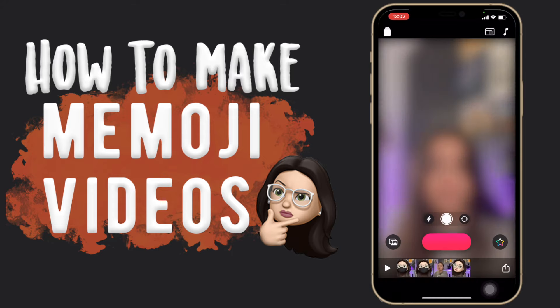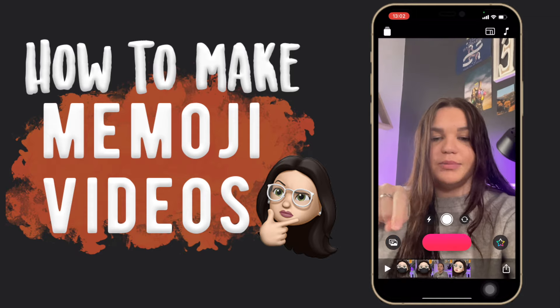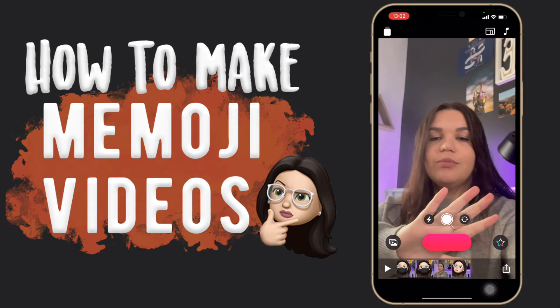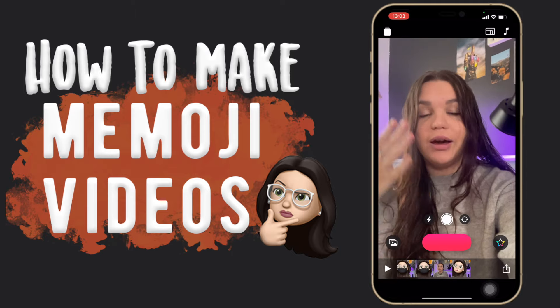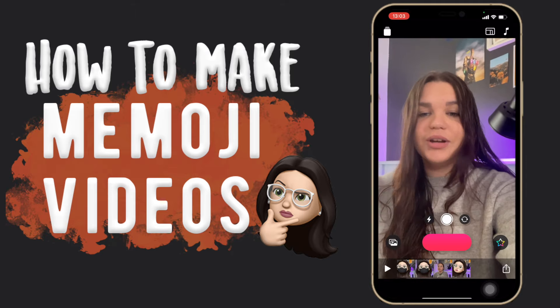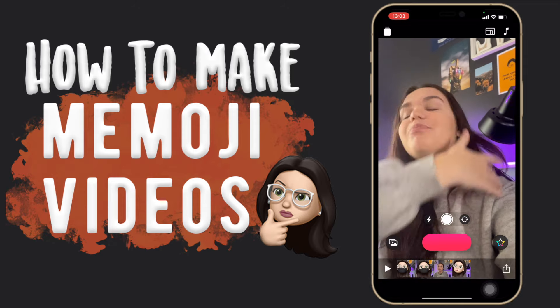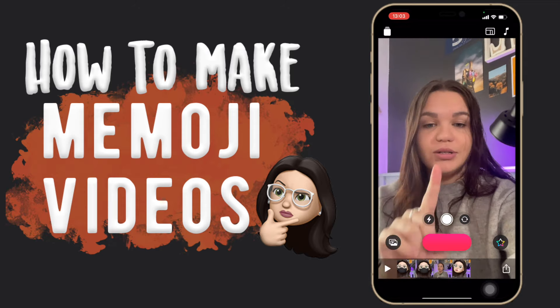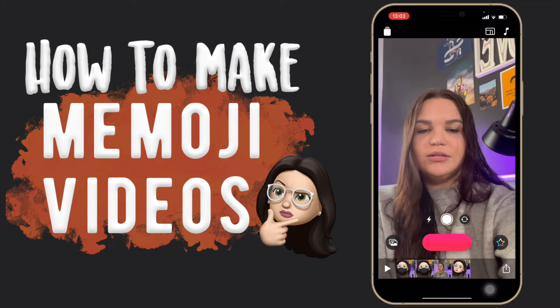So we're gonna go into the Clips app — this is what you'll see when you open it up. At the bottom you can see the clips I just filmed, so don't mind that. When you're doing your Memoji, if you have long hair I recommend putting it up, because otherwise your hair is just gonna be underneath your Memoji's hair, which looks a bit weird. You're gonna go to the sticker area — tap on that.